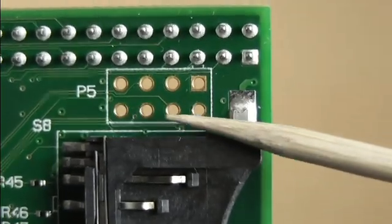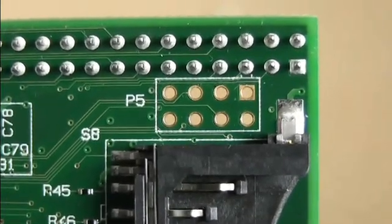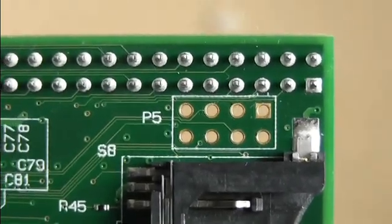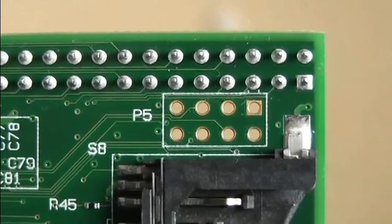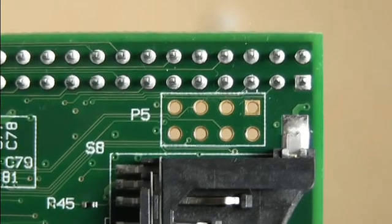There are eight holes for an eight pin header. There are four available ports on that header. The top two holes are voltage supply and the bottom two holes are ground, if I remember that correctly.